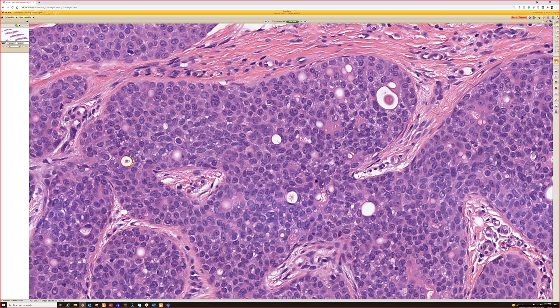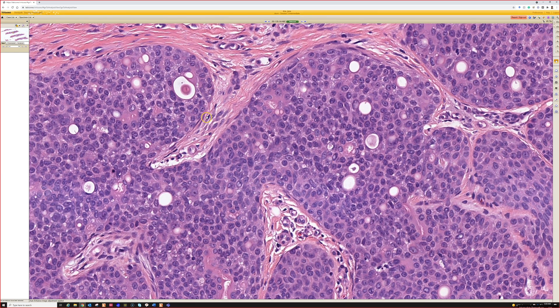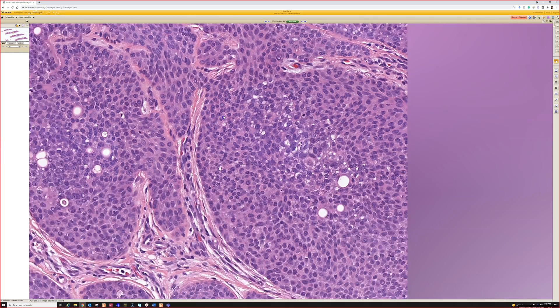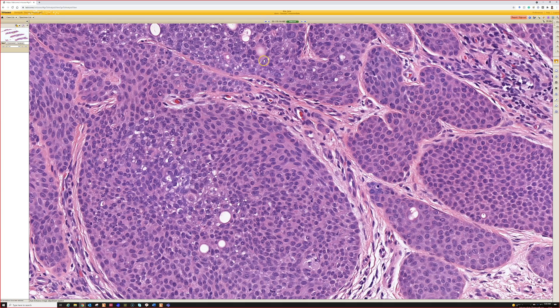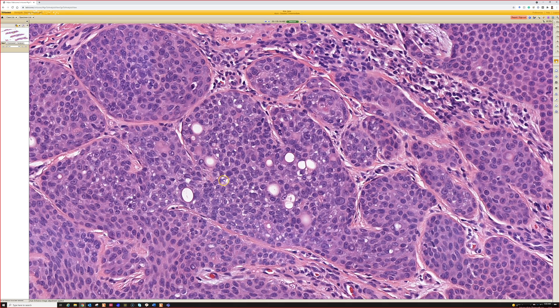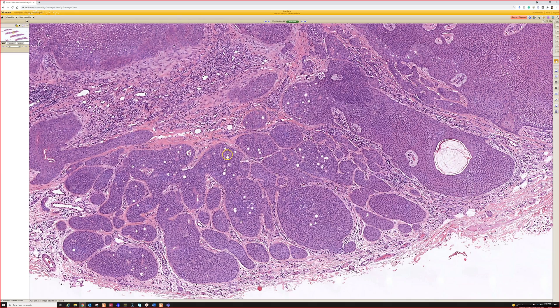If you do a stain like CEA — carcinoembryonic antigen — it will often highlight the lumen. Sometimes I'll do that if I'm having trouble finding ducts, although I've found that stains don't work spectacularly on these. Over the years I've done it off and on, and in the end I usually just make a decision on H&E. Every once in a while I'll try it, but with nice ductal differentiation here, this is poroma in my opinion.